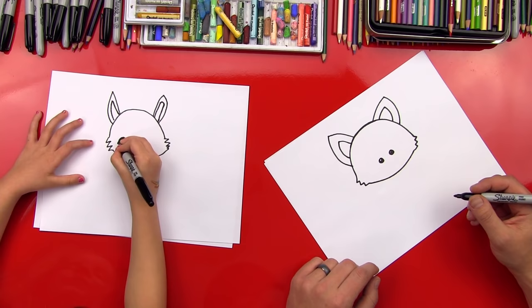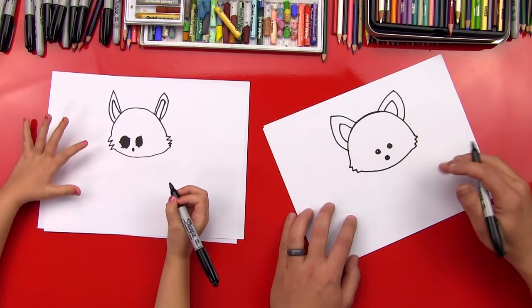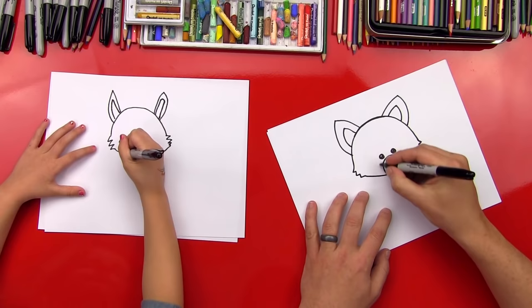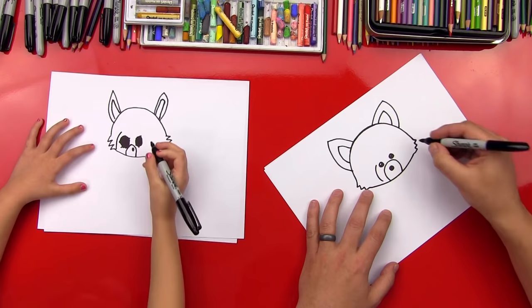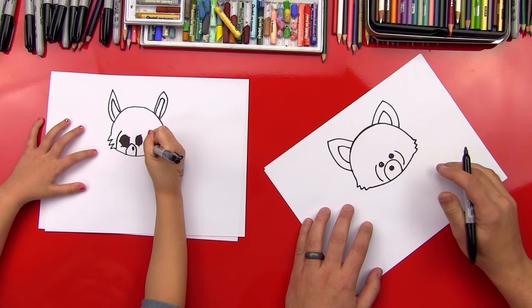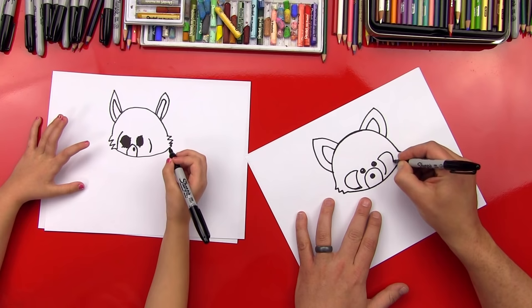Now let's do his little nose — we'll do a little circle right here and color it in. He's got a funny little pattern on his face. He's red fur but he's got these white patches on his face. So he's got a white nose, and we'll do a U shape here that goes over his nose and under his eyes. And then we're going to do the white on his cheek — a line that curves like that. Let's do that on both sides because it's symmetrical.